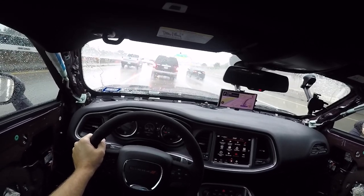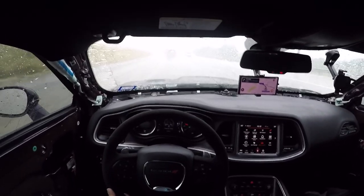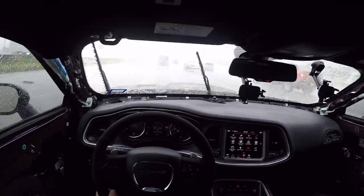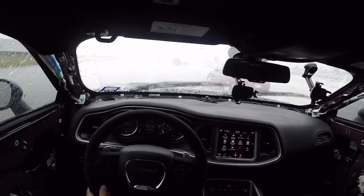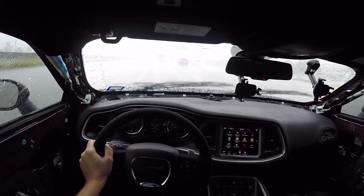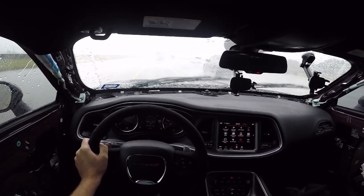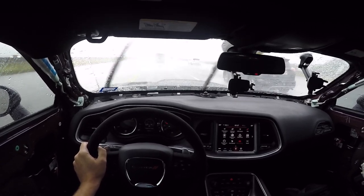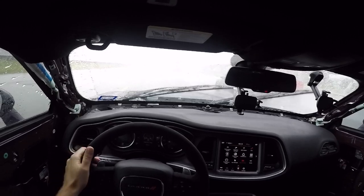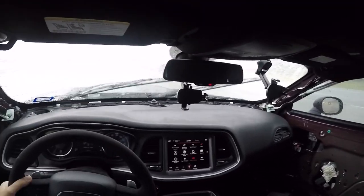Coming down good now. I can't even see the lanes — where is the lane? Doesn't help that I'm in a low bucket seat. This is a heavy downpour. I literally cannot hardly see anything. The lane changed and I can't see jack.